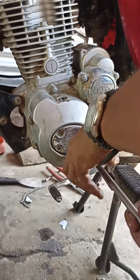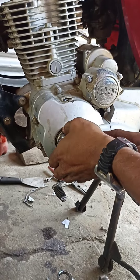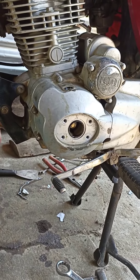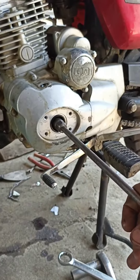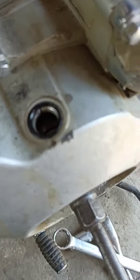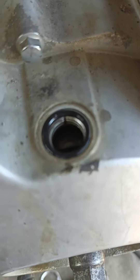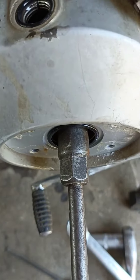Tanggalin yung apat na bolts gamit ang 8mm T-wrench. Kumamit ng 14mm na T-wrench — kung mayroon kayong socket na with extension, pwede din socket na 14mm. Ikutin yung flywheel sa kaliwa, counterclockwise.